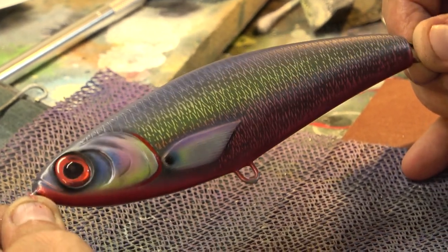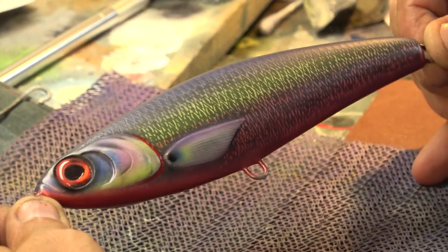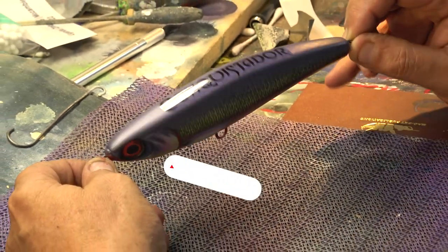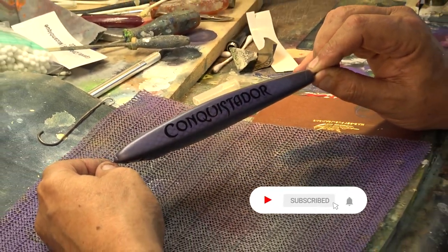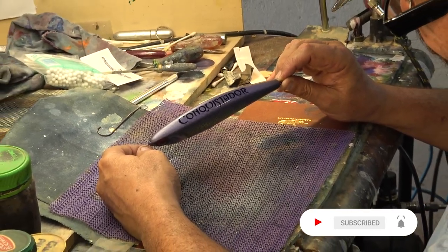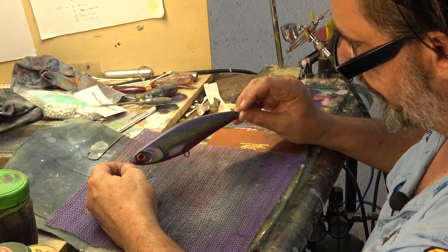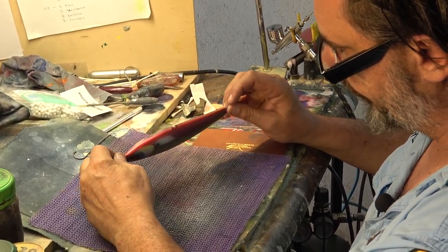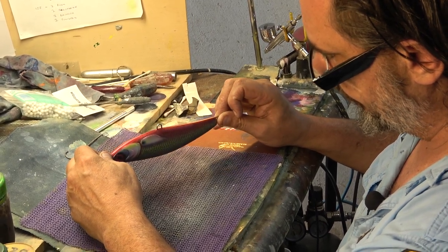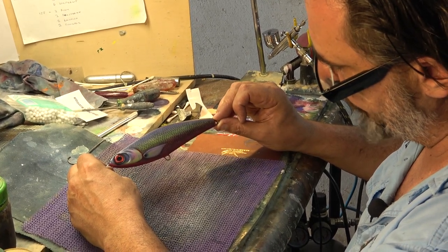And there we have it — that's the lure finished, all the paint applied. So we've glued the eyes in, we've painted on the gills with a paintbrush, and we've put the sticker on. Stark difference with the gloss of the sticker to the paint at the moment, but that'll disappear with the epoxy. Beautiful crimson colour underneath, nice scale pattern — I think that's really going to come out well.